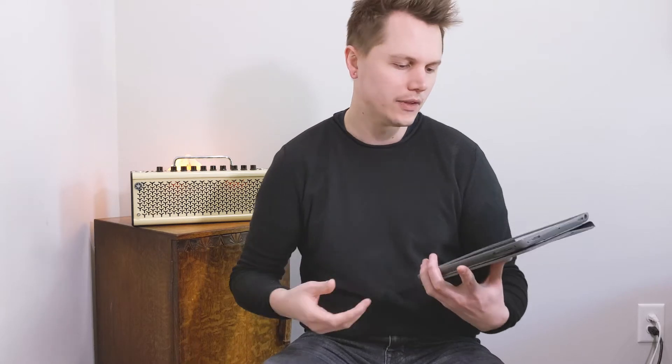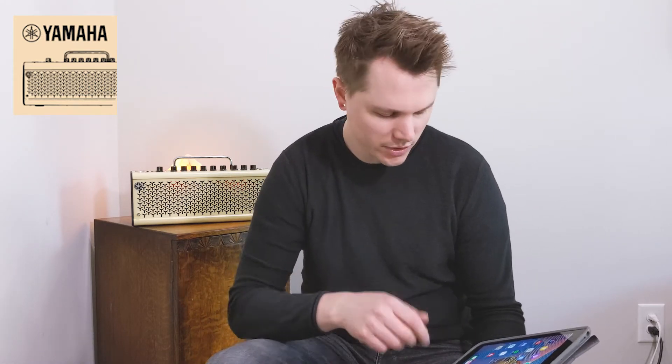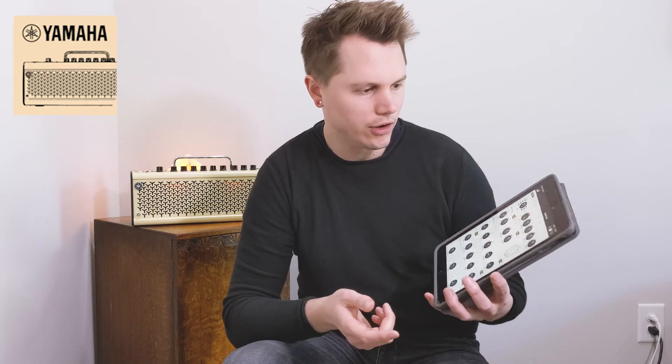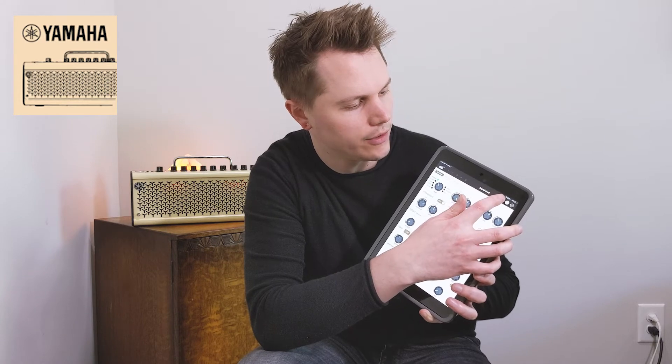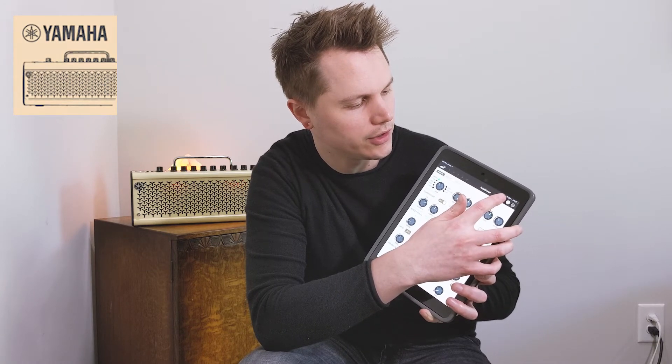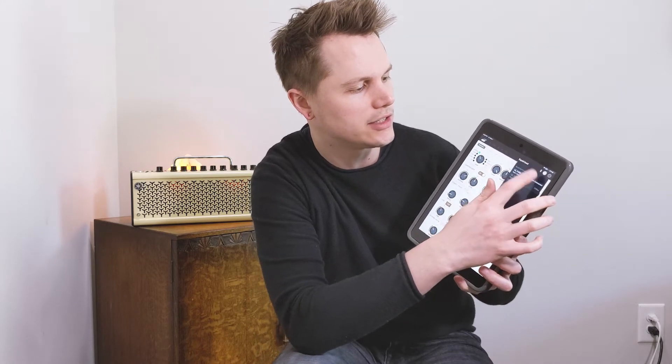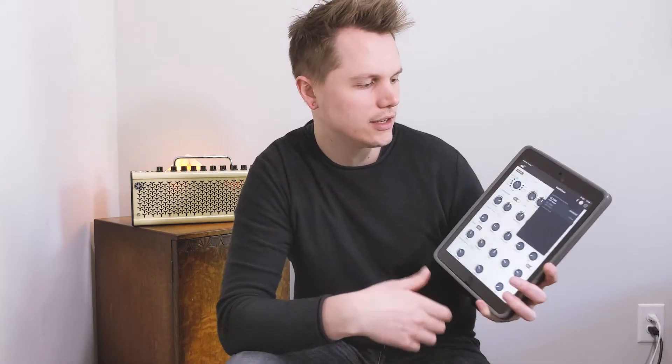Go to Bluetooth on your device and you'll see a dropdown list of all the Bluetooth devices around you — just click the THR 10-2. Once connected, download the THR remote app. In the App Store, type in 'Yamaha THR remote app' — it's totally free. Open it up, and in the upper right-hand corner you'll see a Bluetooth symbol. Tap that; when not connected it'll be flashing, but once connected it'll be solid.